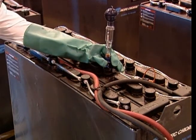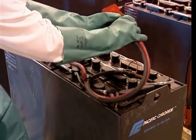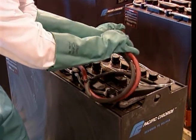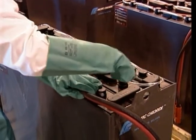Replace the vent cap and proceed to the next cell in the battery. After all of the battery cells have been tested, check the battery cables and connectors for any sign of damage. If any problems are detected, tag the battery and take it out of service. Make a note in the battery's log indicating its current condition.